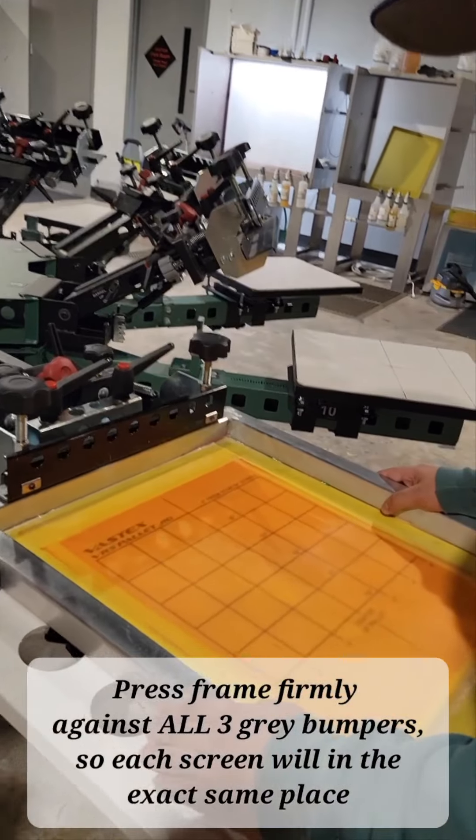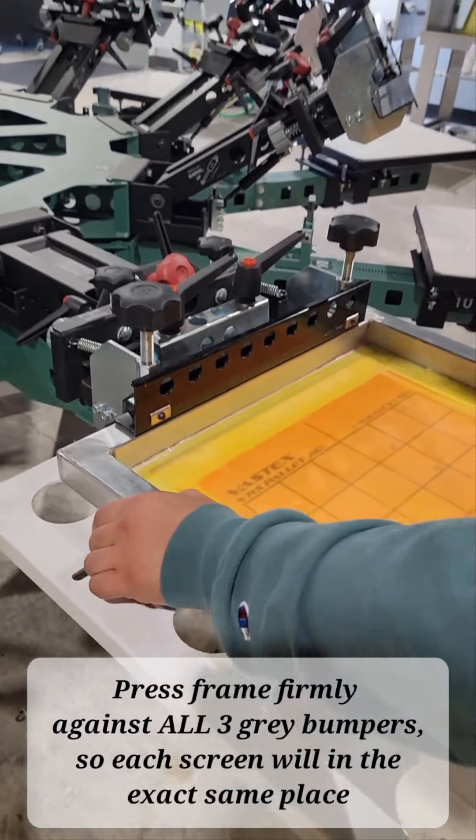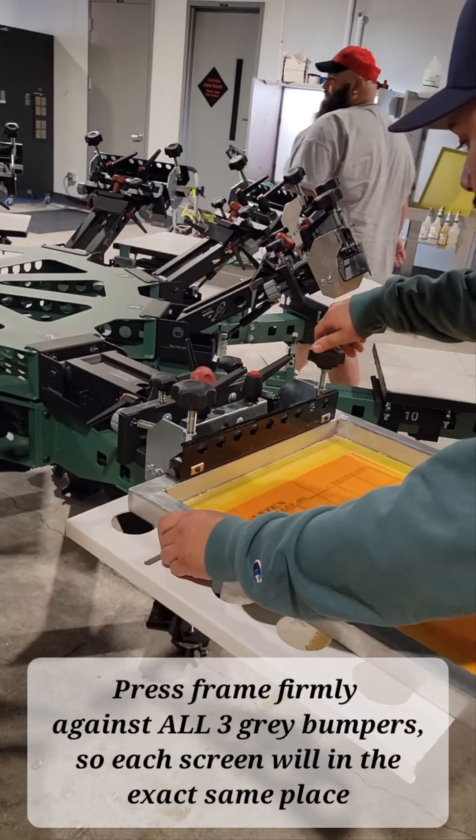Like such, and then squeeze here and here. Squeeze the bumper and then press straight back into the other two bumpers, and then lock it down.